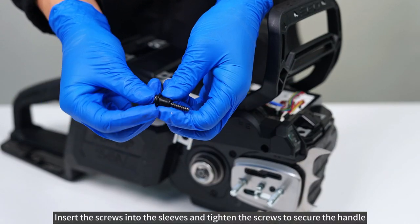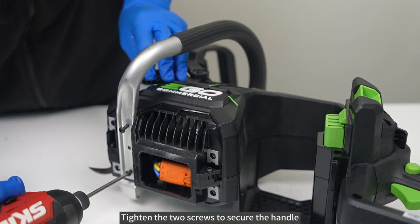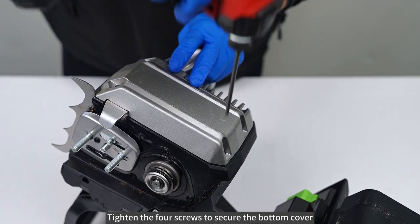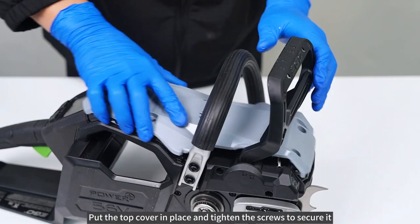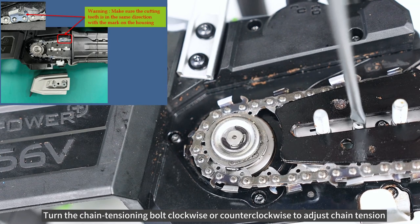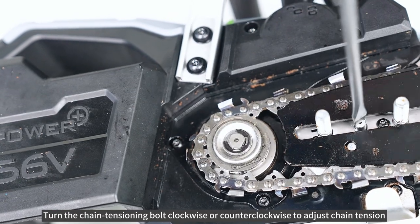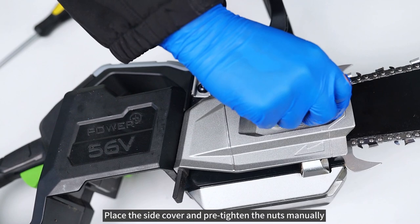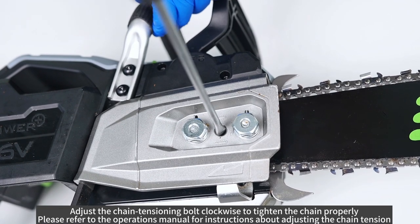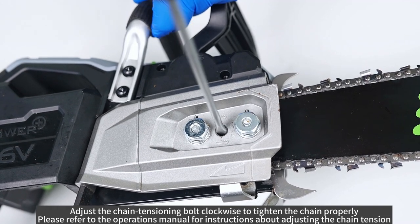Insert the screws into the sleeves and tighten the screws to secure the handle. Tighten the two screws to secure the handle. Tighten the four screws to secure the bottom cover. Put the top cover in place and tighten the screws to secure it. Turn the chain tensioning bolt clockwise or counterclockwise to adjust chain tension. Place the side cover and pre-tighten the nuts manually. Adjust the chain tensioning bolt clockwise to tighten the chain properly. Please refer to the operations manual for instructions about adjusting the chain tension. Tighten the nuts.